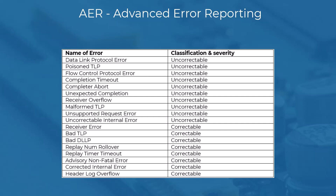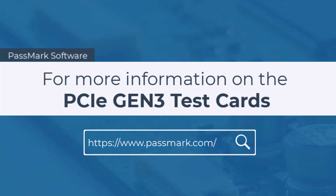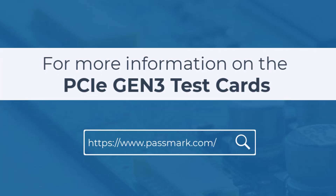The below table summarizes the list of errors that can be detected by the PCIE Gen3 test card. For more information on the PCIE Gen3 test cards, visit Passmark.com.